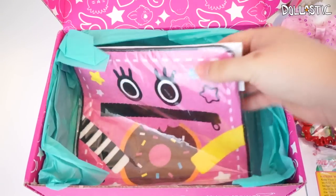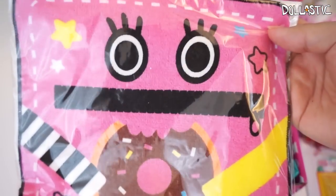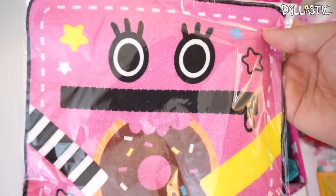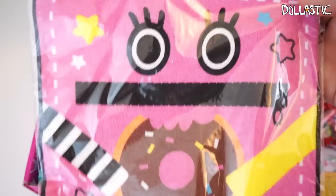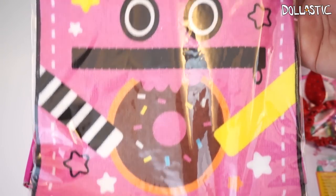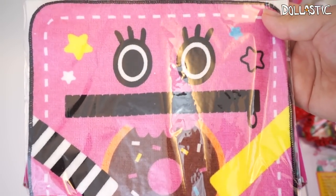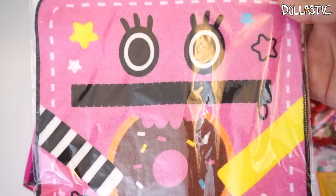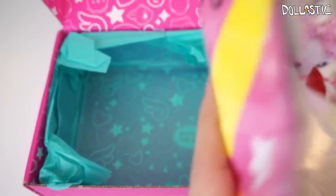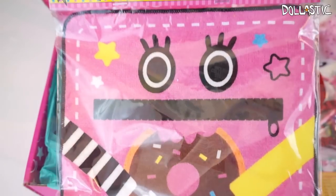The last item we got is a handkerchief — yes, it is a handkerchief. This one is called the Chakkun Handkerchief. It's such an adorable character. It actually reminds me of Uglies for some reason, but this one is holding a donut. It's got really long eyelashes and it looks like this character has a zipper mouth. The back is blank but it's really colorful and cute.